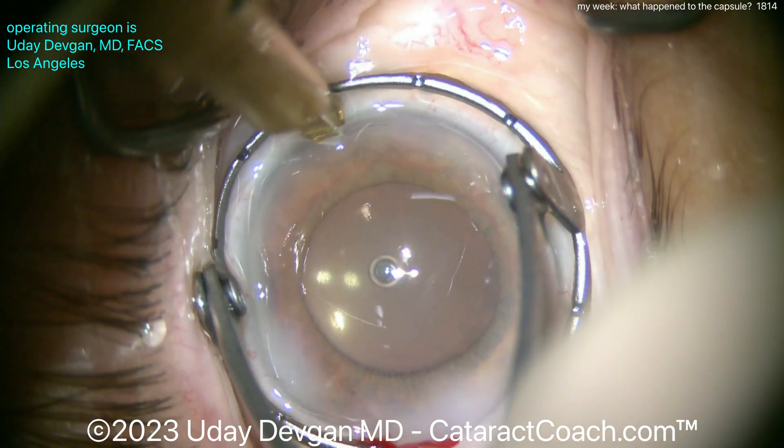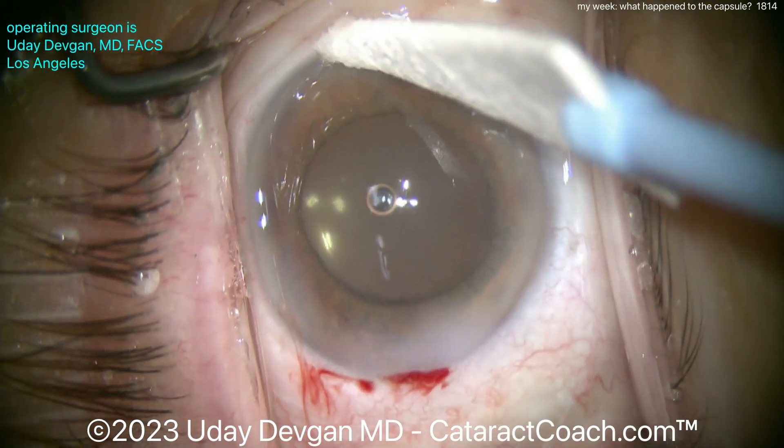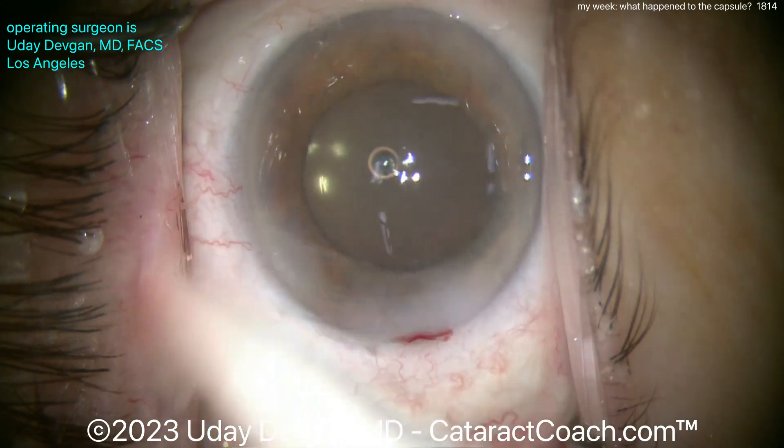Patients can have these loose capsular bags, and that can be more common in bigger, highly myopic eyes like this one — with a 28-millimeter axial length and a 10-diopter IOL. But we can handle it and everything goes beautifully. Check out the rest of this week's cases — even more interesting cases from my week.